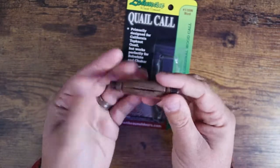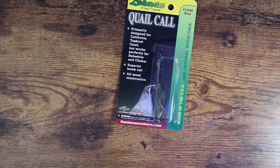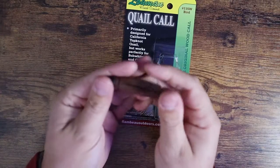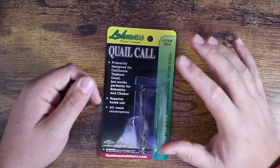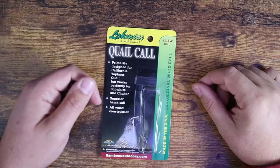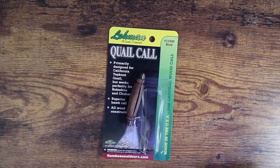You just blow right through this section here in the way of saying 'Chicago' and you end up with this. So very convincing call, definitely recommended. If you're looking at getting into quail calls, the Loman quail call works really, really well. Guys, as usual, I hope this video was helpful for you and I'll see you in the next one.